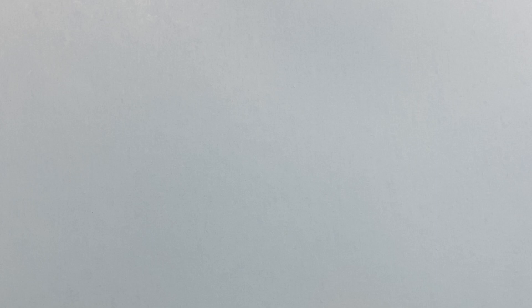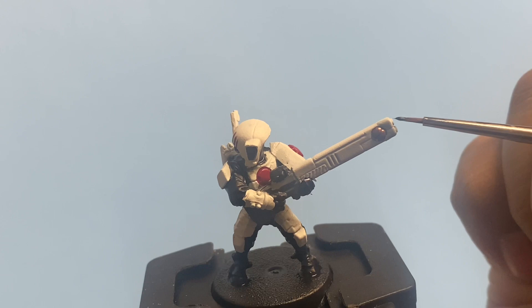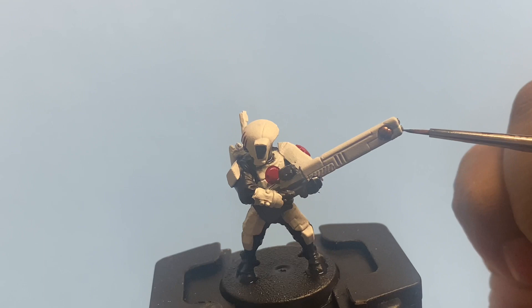It looked like silver paint or gray paint, but we're going to use Lead Belcher silver. We're going to paint the ends of the barrels of his rifle. It's totally also fine if you want to go with Mechanicus Standard Gray instead.